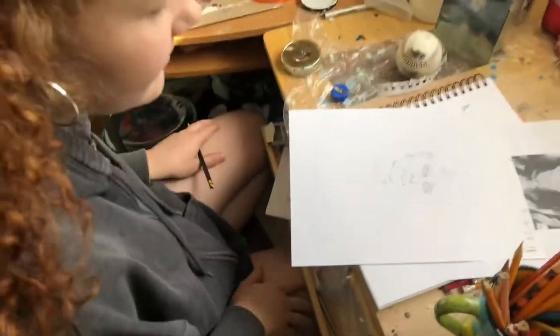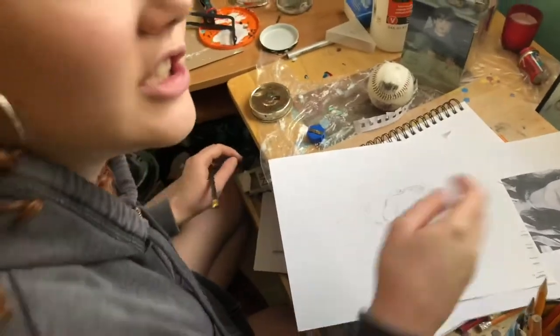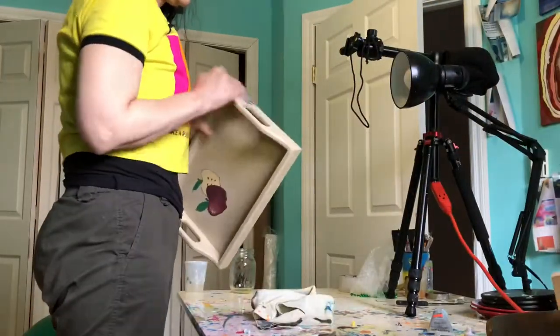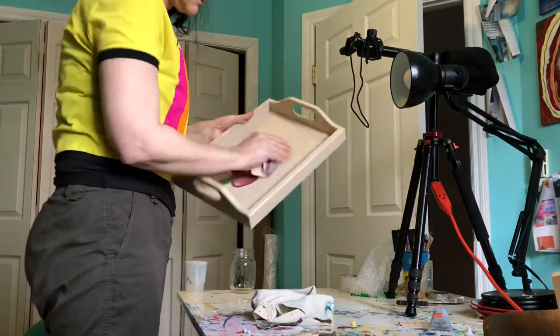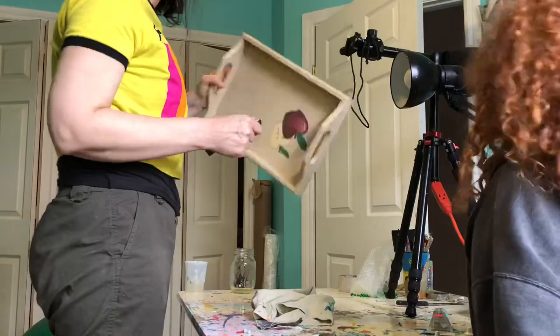Can you help me with the hair? Just work on the eyes and stuff. While my daughter was drawing my portrait, I started a new project — an old wooden tray. I'm sanding it down and going to do an acrylic pour and resin painting on top of it.